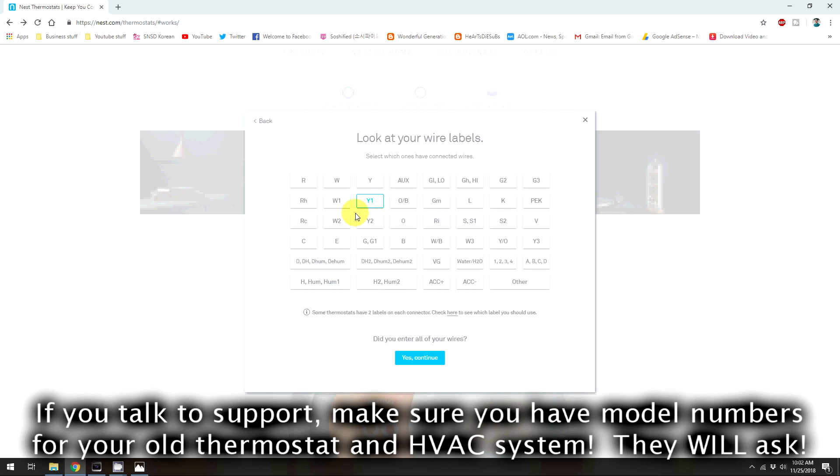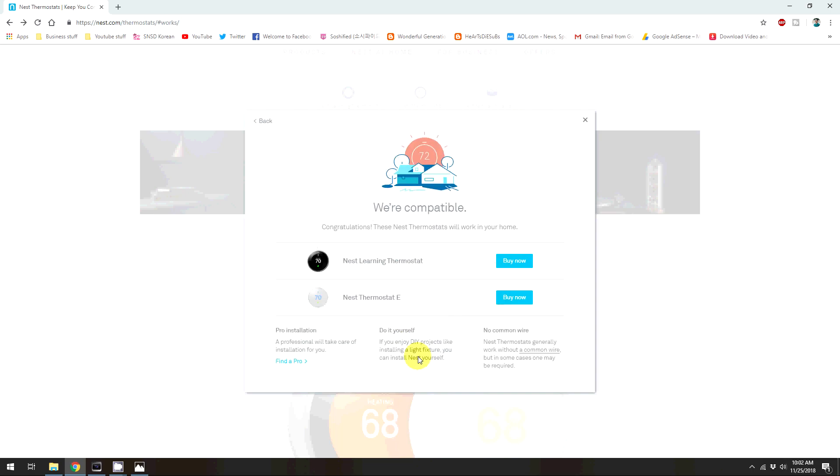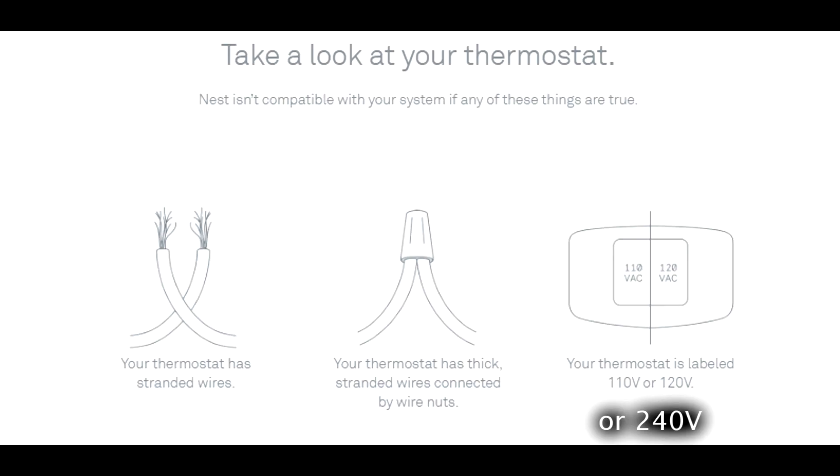I actually talked to somebody at their support and they were able to give me a wiring diagram for my exact system — for these letters — and I'll show you that a little bit later. As you can see, mine is compatible.